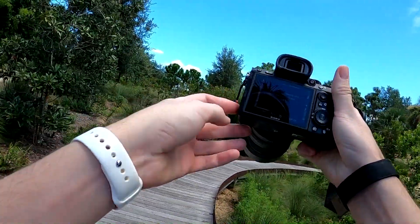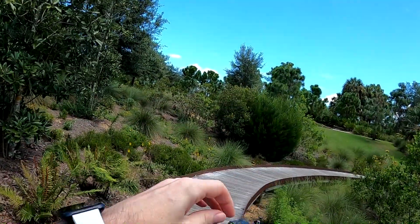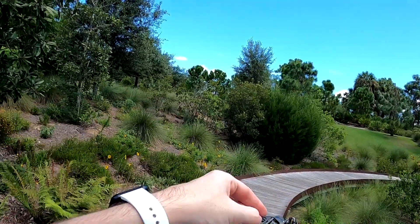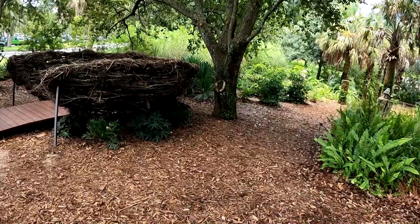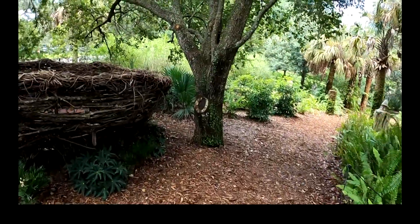Right at the start my memory card wasn't working. Sometimes this happens with the Sony a7 III, but I find just removing and placing it back in will reset it. So now that that's working again, let's see what we can find.